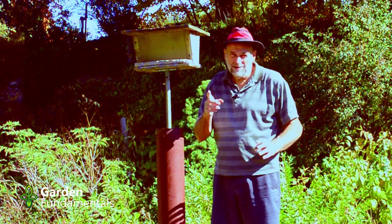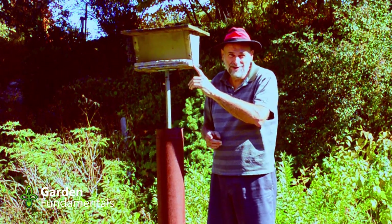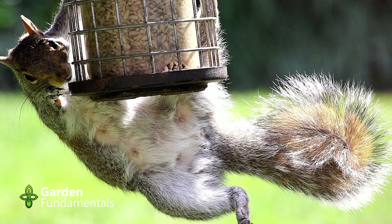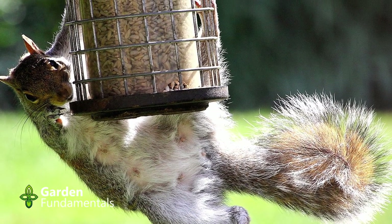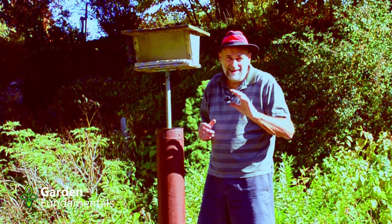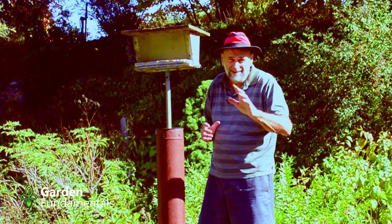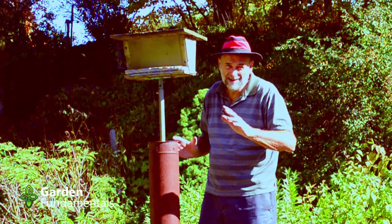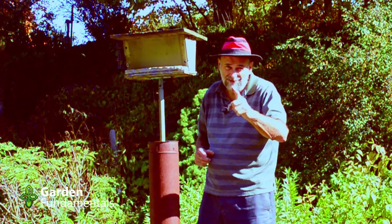Are you tired of squirrels getting at all your bird food? For a number of years I had this problem. I tried all kinds of contraptions under the bird feeder to try and keep squirrels out. And then finally I hit on the perfect solution. I'm going to explain what that is in this video and then show you how to make one. It's a really simple DIY solution and it works every time.